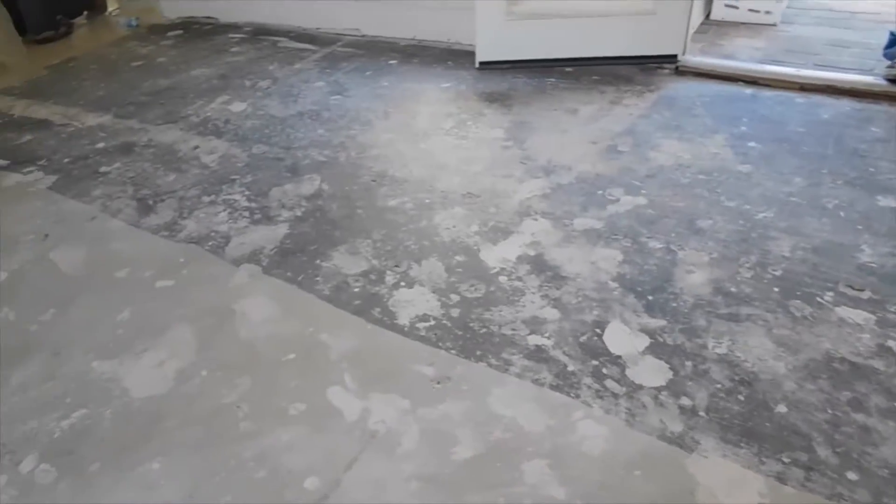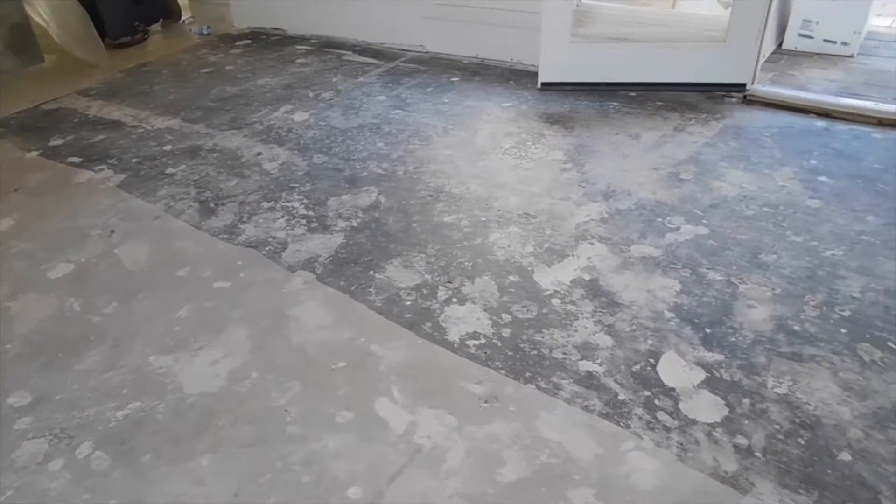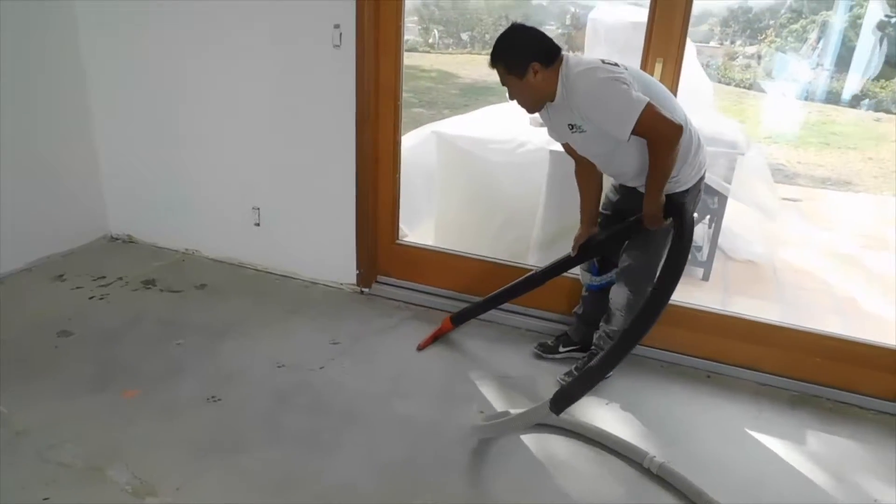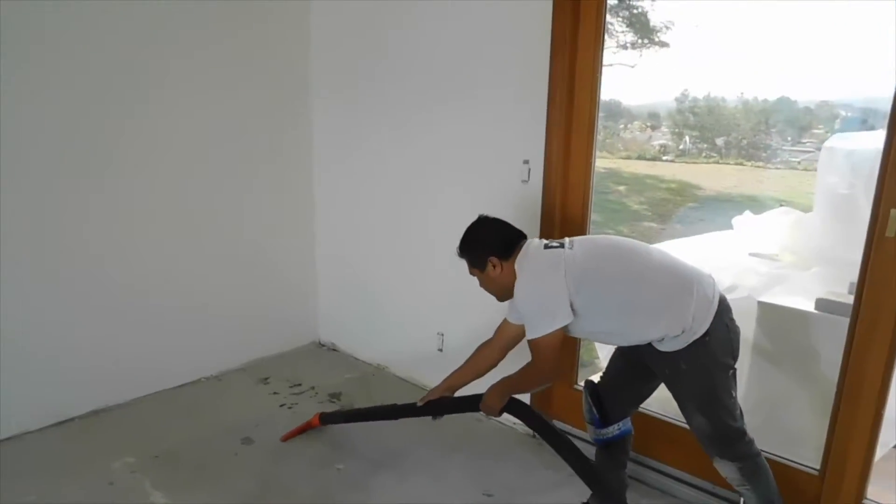Well-bonded flat scraped cutback adhesive residue may be covered by MCS 7000. Prior to application, vacuum the concrete subfloor thoroughly to ensure a strong bond.